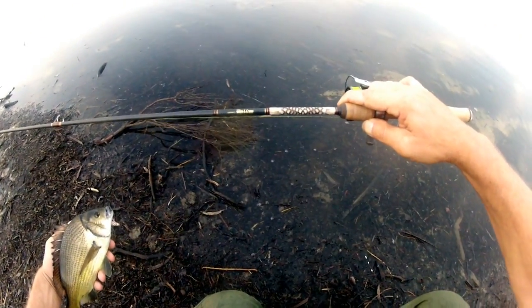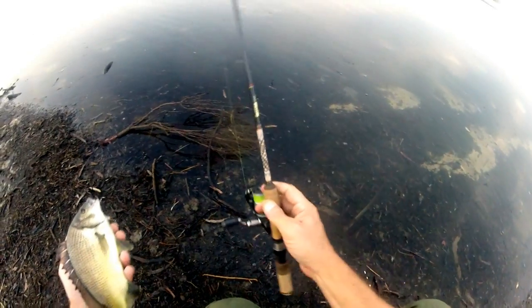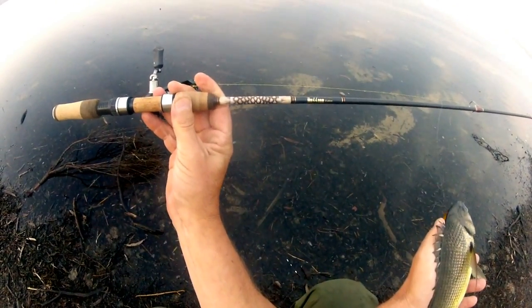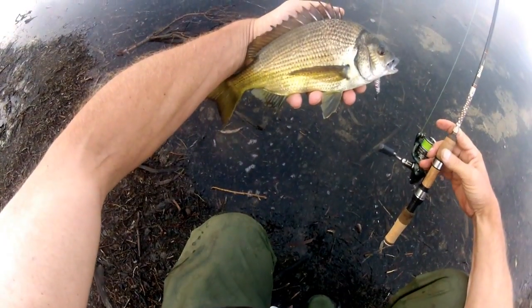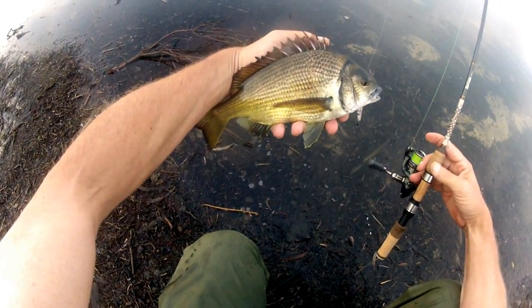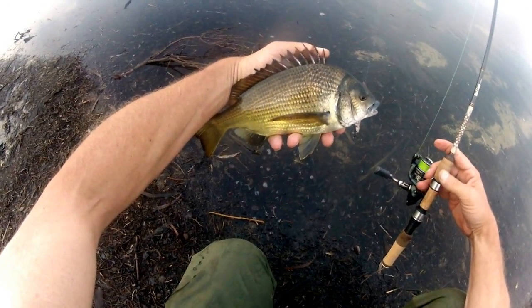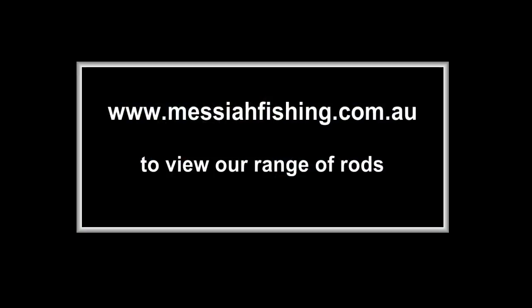These are the new Messiah Cobra series rods with genuine Cobra skins imported from America. Lovely fish. I'm Scotto James, the man with the mullet for Messiah Custom.